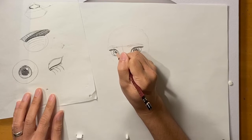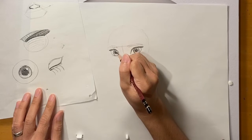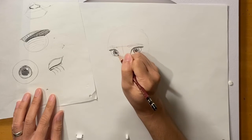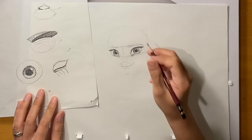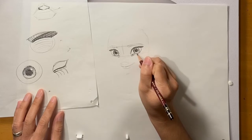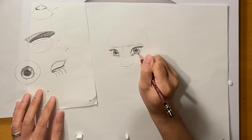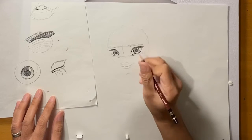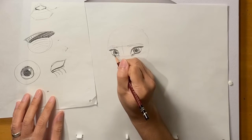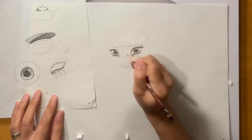Now doing the other eye — the pupil and the iris. Then I'm going to fill in the bottom lid just a little bit darker, because she has bottom lashes too. I'm making that line a little bit darker, thinking about how it's pushing up because she's smiling.